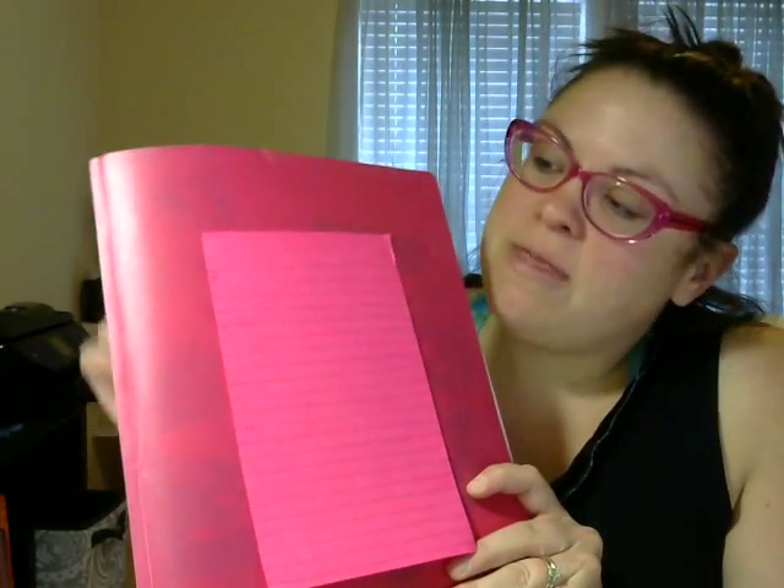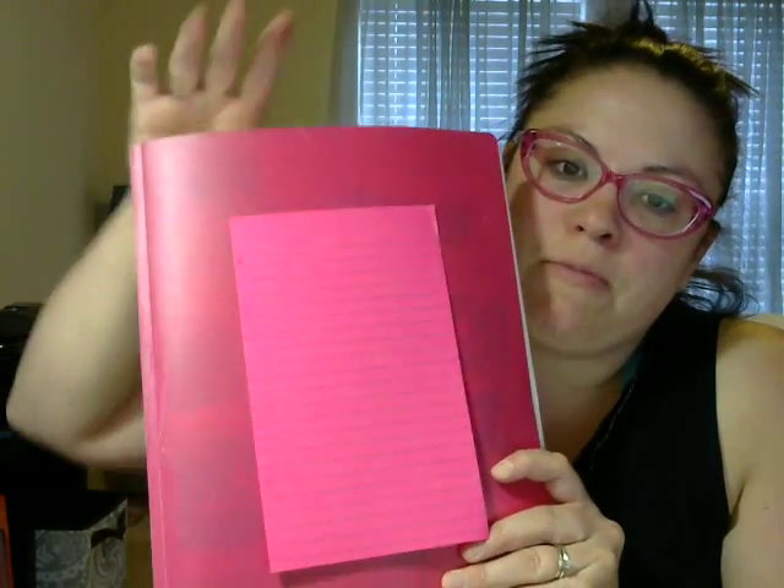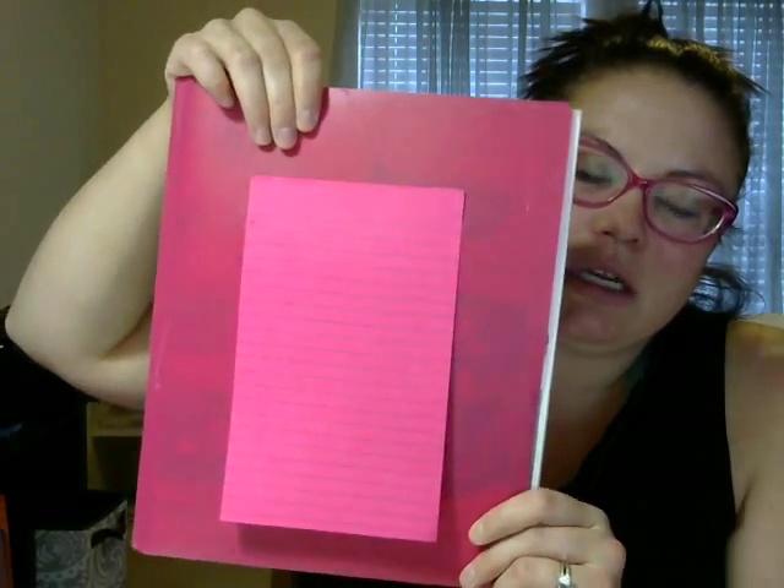I always buy the plastic folders — right now they're on sale for $0.25 at Walmart — the plastic folders with the three prongs on the inside. On the front, I put these cute giant post-it notes with the lines on it, and I use these for people for their wish list at the party.